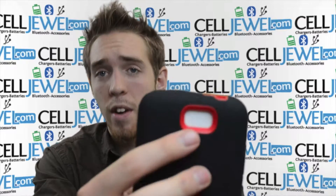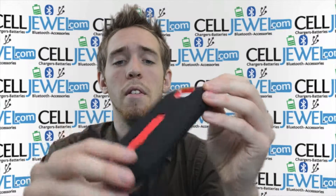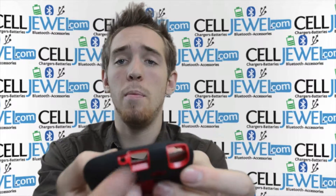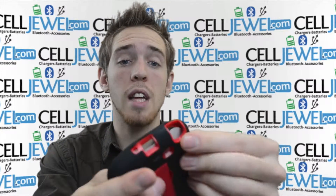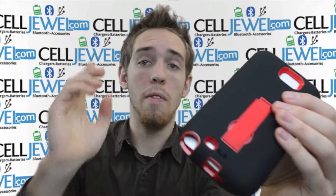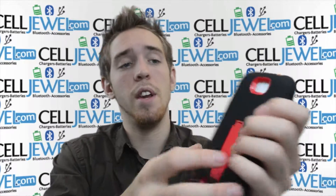It's got an opening on the back for your camera so it won't affect the quality of your photos. It's got an opening on the top for your headphone jack. It's got an opening on the bottom for your mini USB port and an opening so you can pull out the stylus that's connected to the phone. It's also got a little opening for your speaker so it won't affect the quality of your sound when you're showing your friends a video.